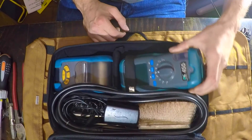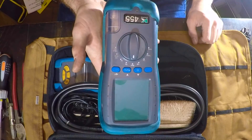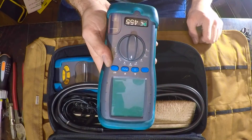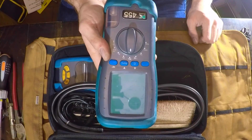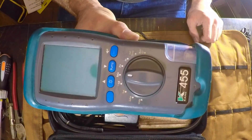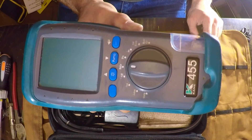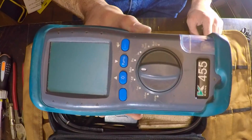So I have a Kane 455. I didn't used to like it, but then I did some contracting for British Gas and they give you an Anton.